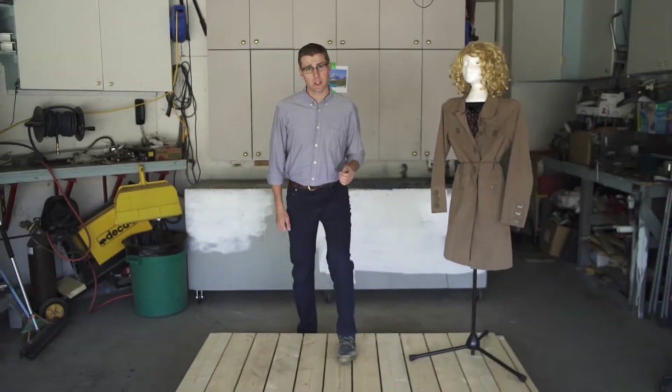You know what really bothers me? It's gaps. You know what I mean? Gaps between your deck boards? That really chaps my hide. Check it out. Today we're going to show you the advantages of a tight fit Sigma deck board system by running a demonstration.